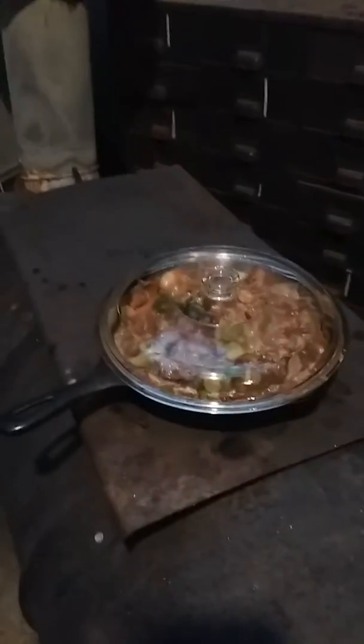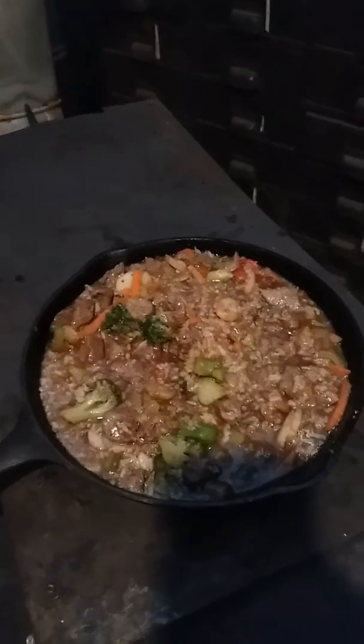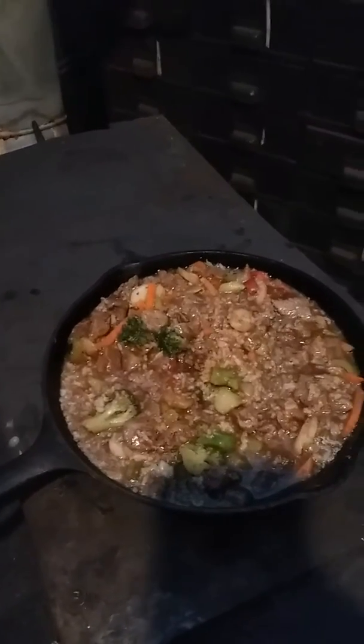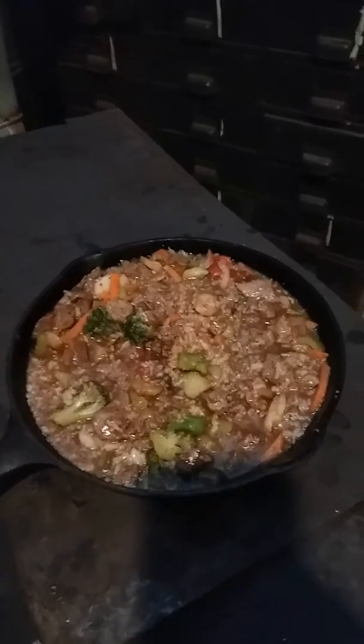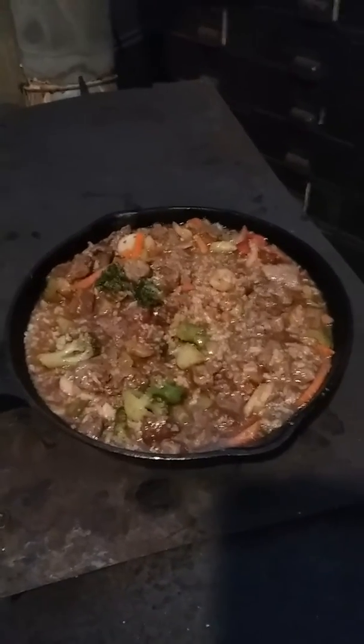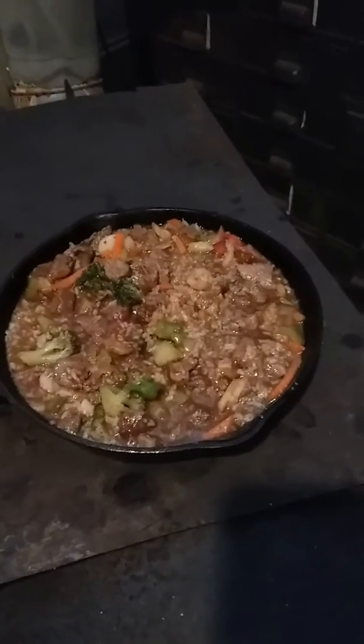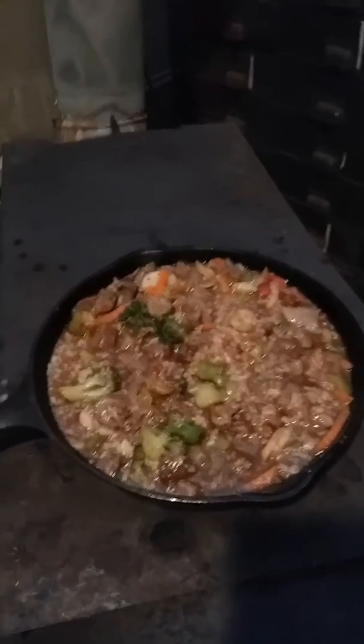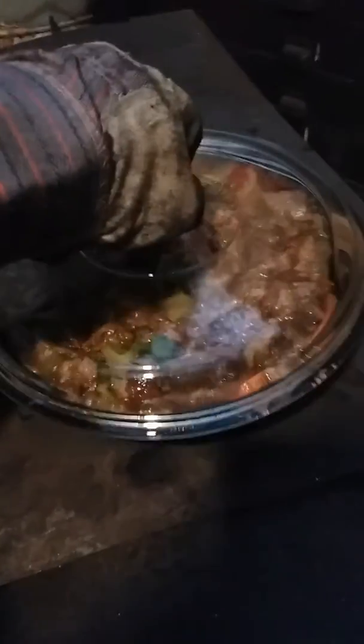I married everything together — my beef stir-fry with the rice and veggies from Bird's Eye — and stirred it all together with the hoisin sauce and soy sauce. It's to preference; I use probably two tablespoons of soy sauce, maybe more. I love that stuff.